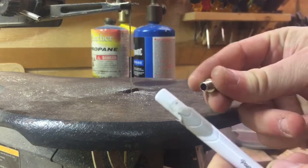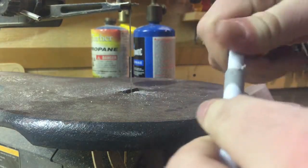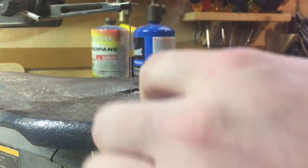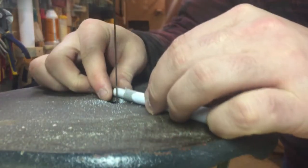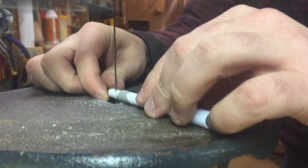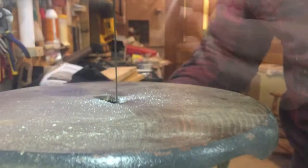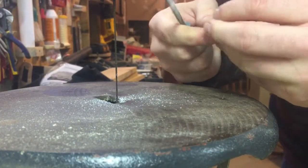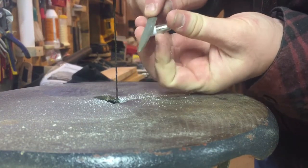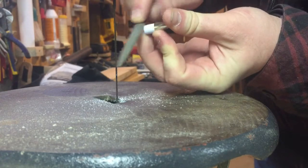If you're going to use the scroll saw, I found that if you take the tip and put it in, it makes it a lot easier to grasp and keeps your fingers a little bit further away from the blade. It's also wise to take your file and rough up the tip a little bit — this allows the glue to adhere better.